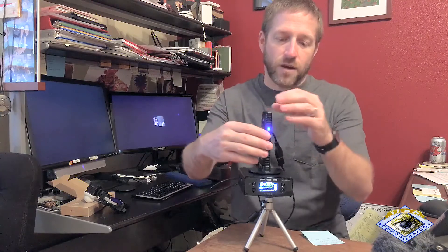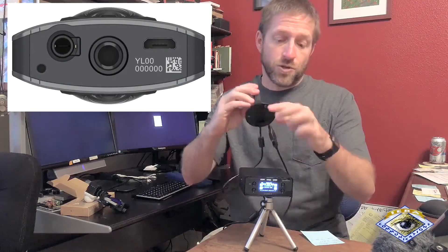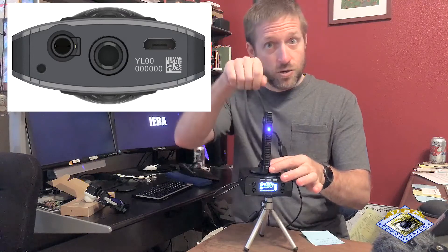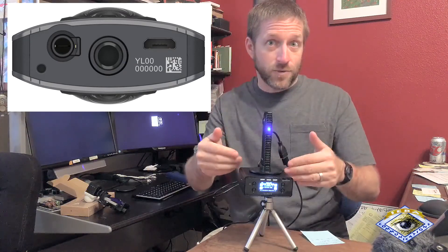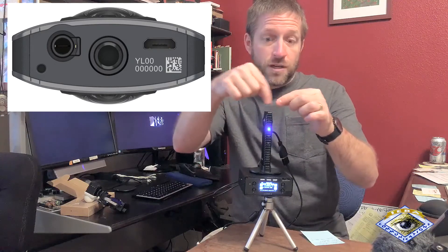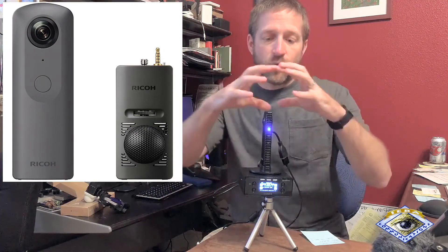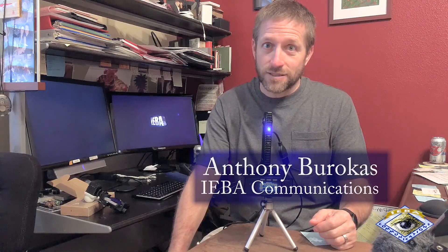If Ricoh and Cerevo got together and created a hot shoe on the bottom of the camera, so that you would literally just put it down, turn a thumbscrew, and the data passed through, the power came up, and you had a better connection for a good stereo microphone — that would be more of what I would expect when you're trying to package two items together. In terms of having something more compact than tethering a computer, I think this is an attractive package — take a good look at it, see if it works for you. My name is Anthony Barokas with IEBA Communications. Thanks for watching.